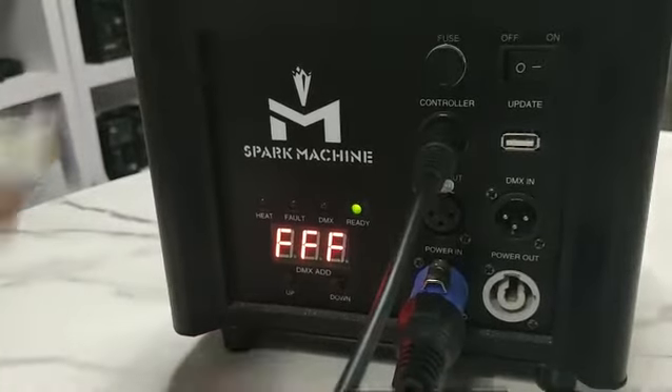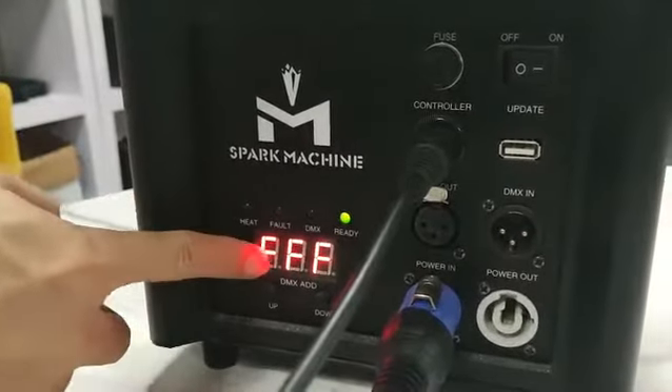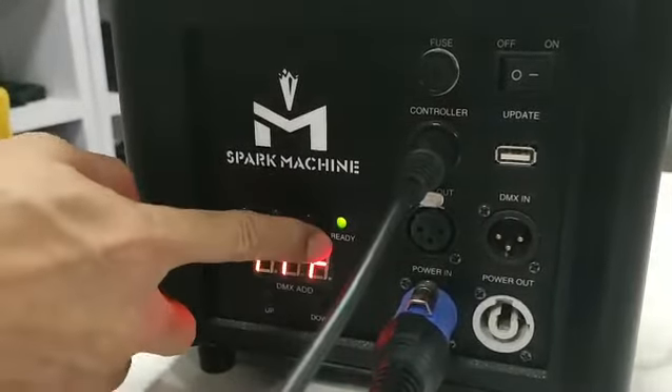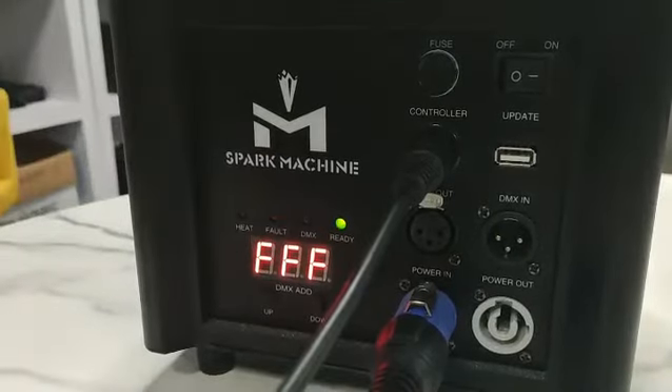When it is ready to spray the spark, the display panel will display FFF. And also, this ready indicator will turn green.